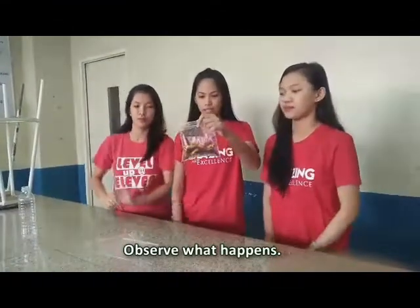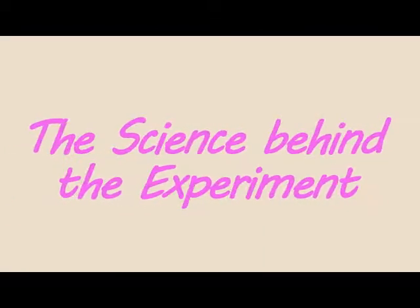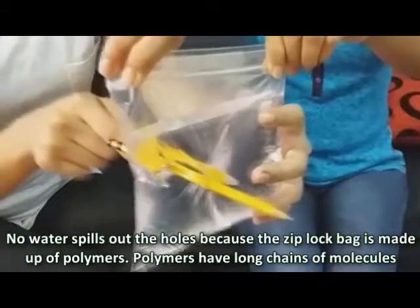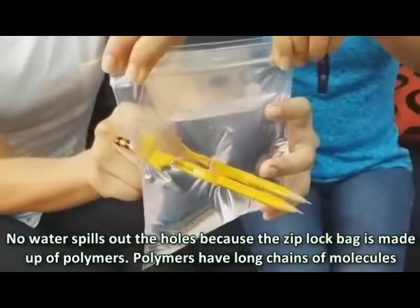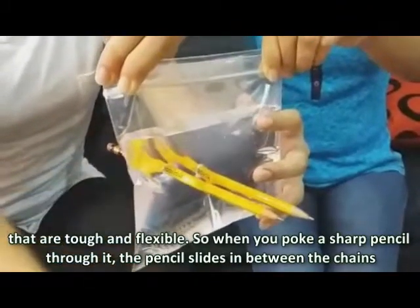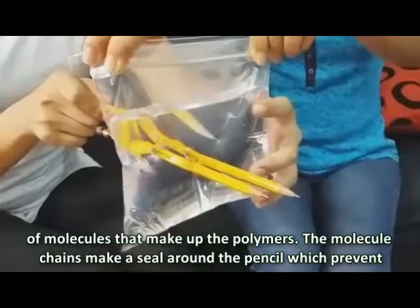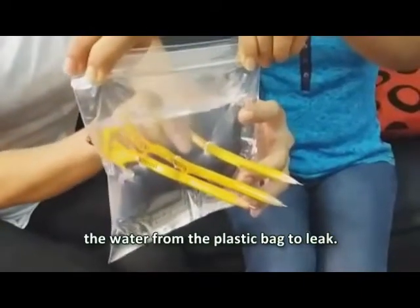Observe what happens. No water is spaced out of the holes because the Ziploc bag is made up of polymers. Polymers have long chains of molecules that are tough and flexible. So when you poke a sharp pencil through it, the pencil slides in between the chains of molecules that make up the polymers. The molecule chains make a seal around the pencil, which prevents the water from leaking out of the plastic bag.